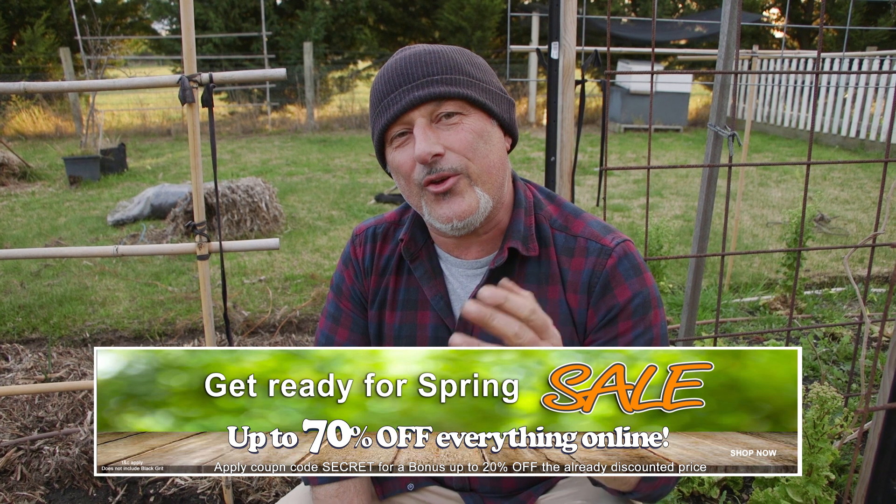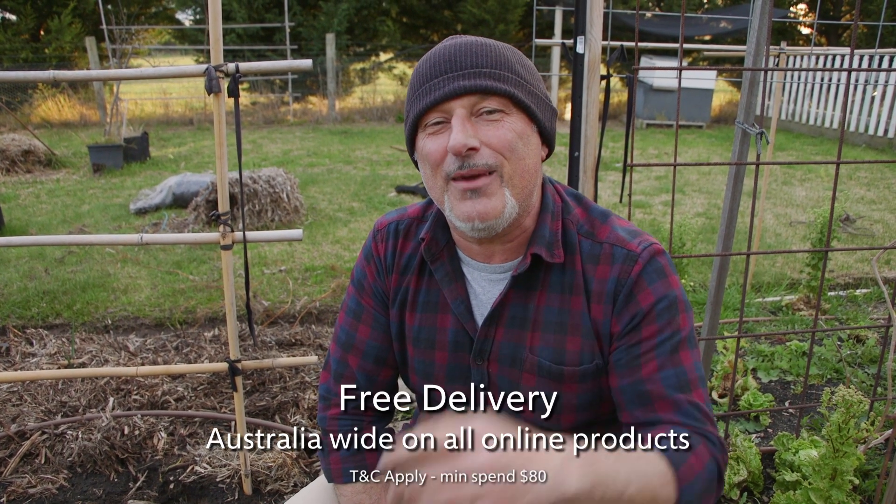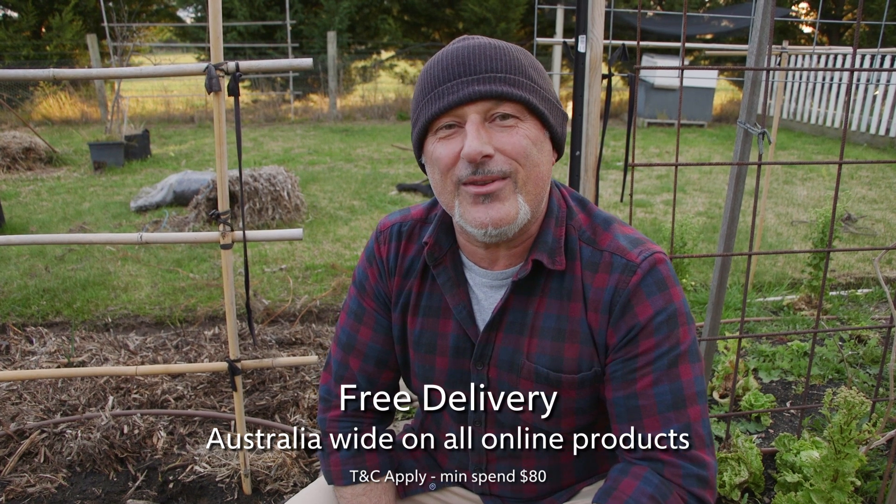Better time now than ever. If you need something, go and check out our website — we are running up to 70% off everything online. Use the secret code word SECRET to get up to 20% off a whole range of products. Black Grit is discounted to $20 for a 4-kilo twin pack. Everything is discounted because we want you to have the opportunity to get something great into your garden — natural, no chemicals, no poisons, no additives. So you can have a wonderful garden to enjoy with your family and friends, and one day with your neighbours too. Check it out at VasilisGarden.com, or call us at 1300 627 374 to place an order. From Vasilis, Mareci.